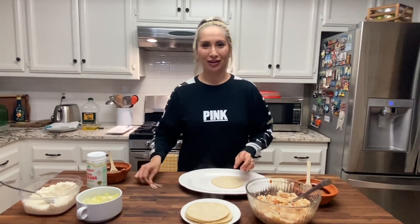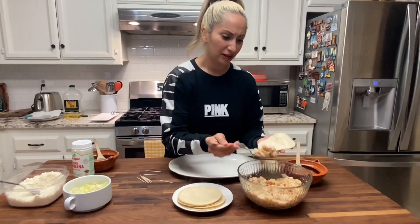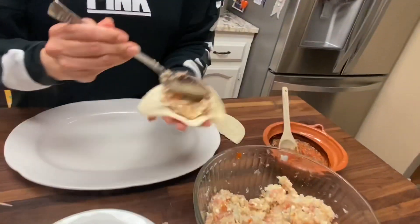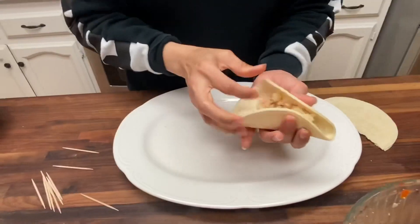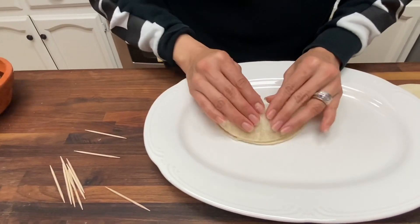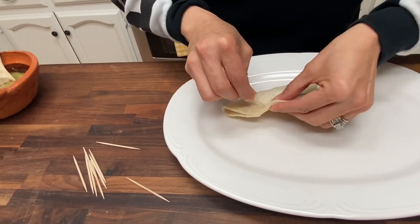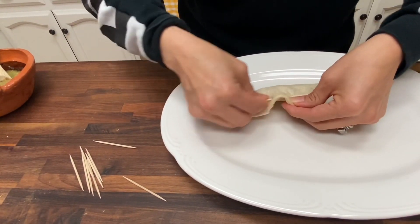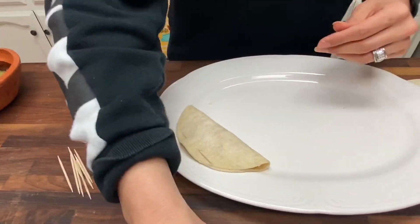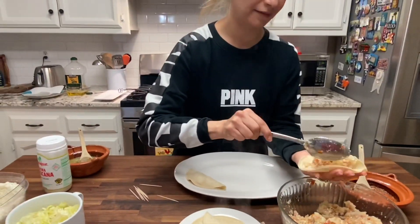One more thing — you guys could also use a toothpick. I showed you guys how to use the toothpick when I showed you the chicken taquitos. It comes in handy once again because it helps keep all the filling inside the taco from falling out. Smash it down. The toothpick is optional of course, but it helps. I am getting hungry — I'm going to hurry so I can have dinner.